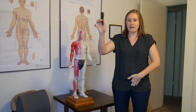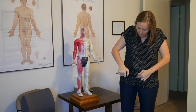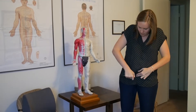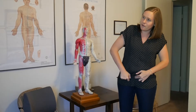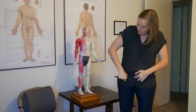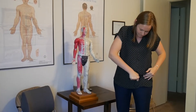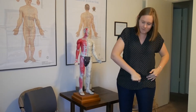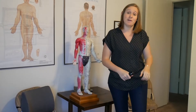Now grab your massage tool — if you don't have one, you can use your hand. You're going to get in there and scrape from the midline along the top of the pubic bone in an outward direction: 30 times on the right, then 30 times on the left. There are lots of important acupuncture points to stimulate on the lower abdomen when we're talking about fibroids.